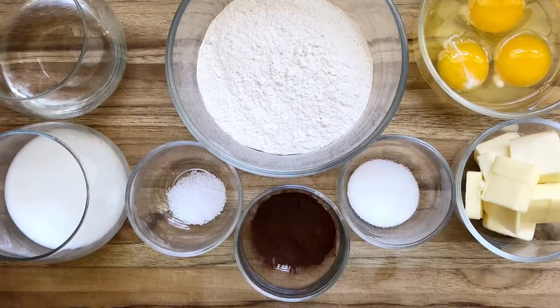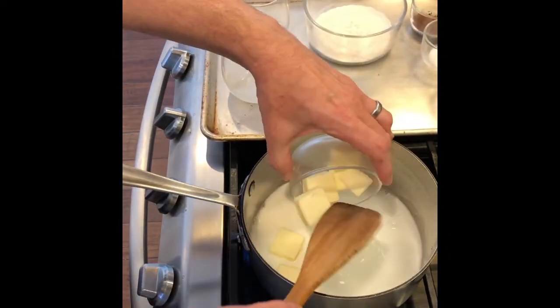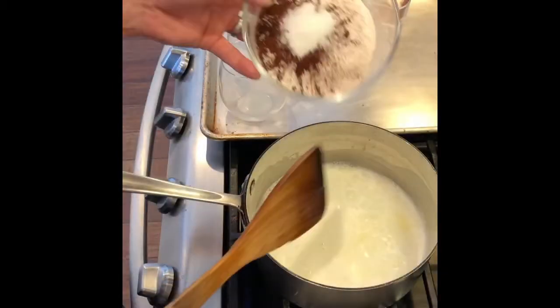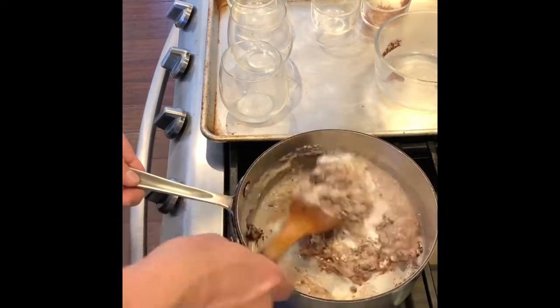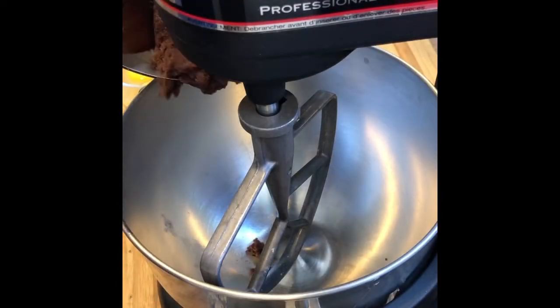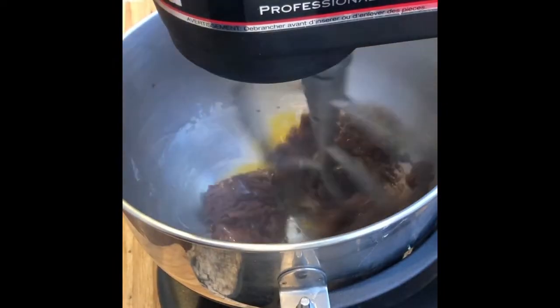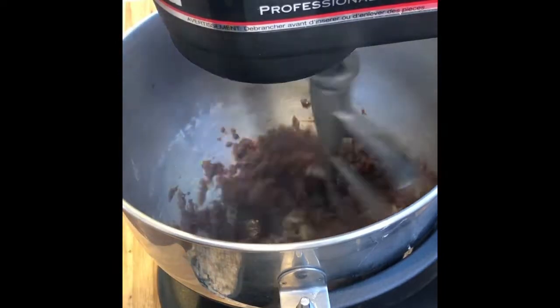Now we're going to make a choux paste, and we're also going to put some cocoa powder in it. Start by adding milk, water, and butter to a pot, then bring that up to a boil. Once it boils, dump all of the dry ingredients — the flour, cocoa powder, salt, and so on — in there, and cook it constantly stirring until the paste forms. Then add that to a stand mixer while it's still hot — you can see the steam there. Add the eggs one at a time until they're thoroughly incorporated.